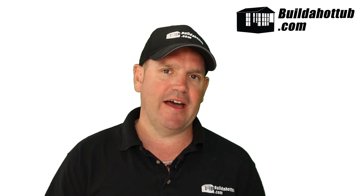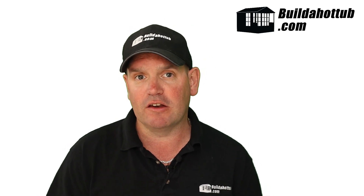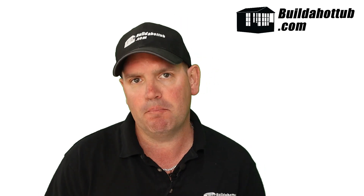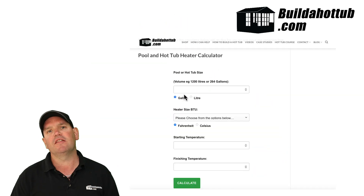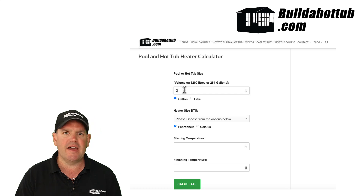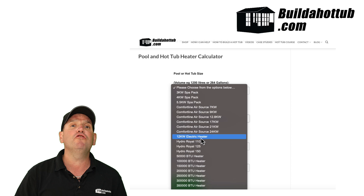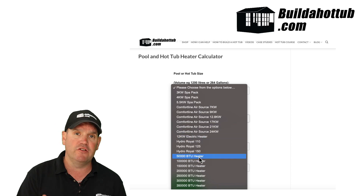The calculations can get a little bit complicated, so what I've done is I've actually had a calculator programmed up. You can see this in operation behind me here - it's really, really simple to use and it sits on my website. I'll put a link to that underneath this video so you can check it out.